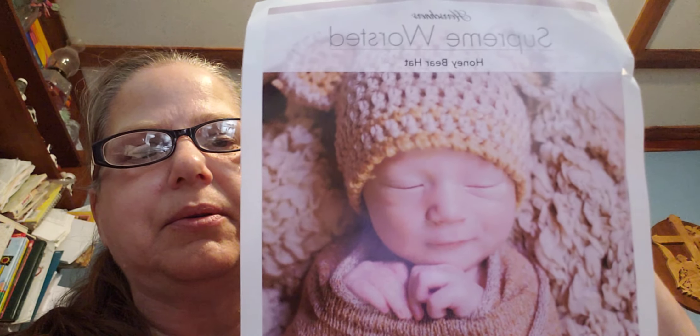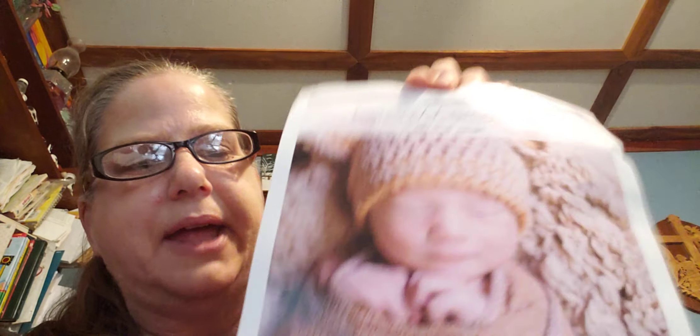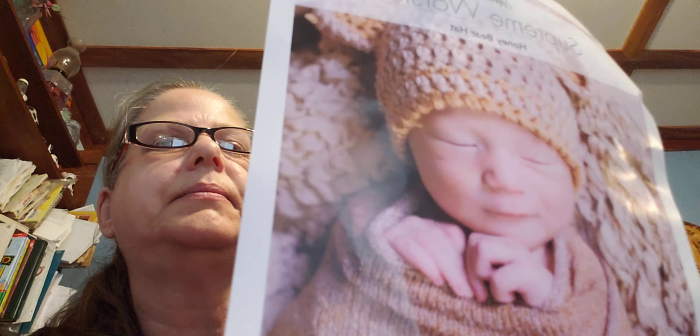I also got a crochet pattern for a little hat since I'm going to have another grandson. It was only about 25 cents. They had a lot of other patterns there, which was a bit strange because some of them looked like they were printed straight from websites where you can get them for free — I'm not sure how they get away with selling those.